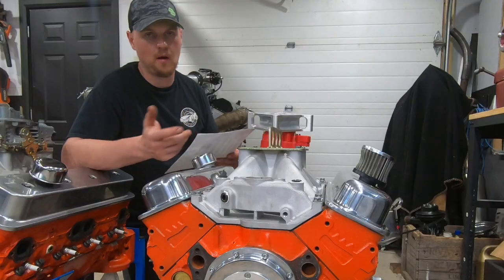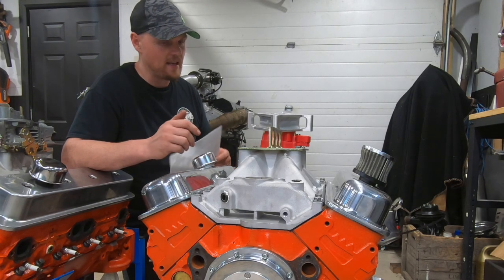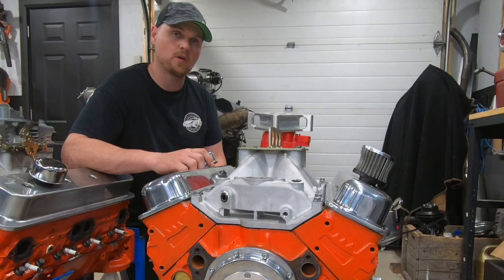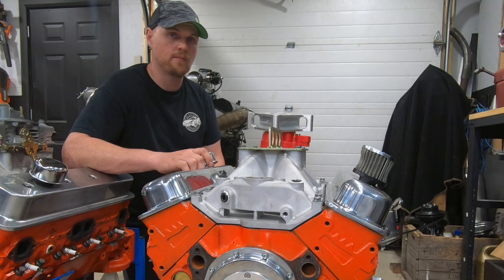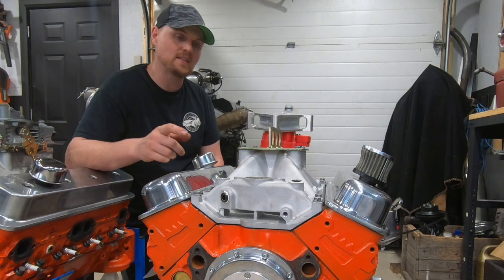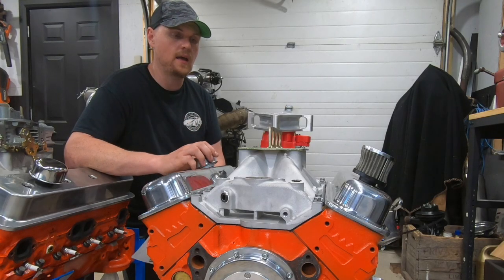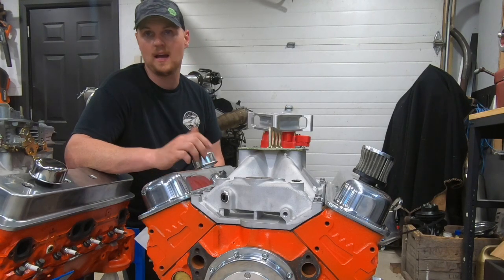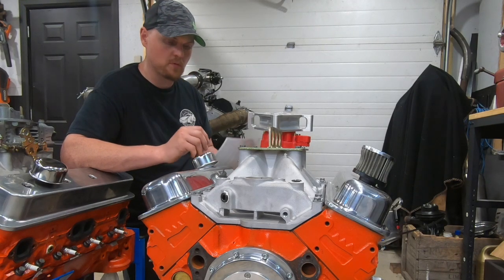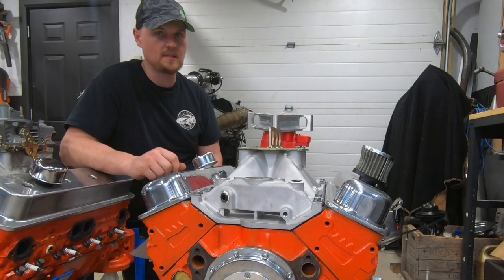To make decent power with a smaller engine like this, you're usually not within that power-brake-friendly area. But if you were to make this combination a 383, you'd probably start getting close to that area and actually pick up power. I might have to come back to this, rebuild this combination as a 383 using the same cam and heads. I actually have a 383 Vortex in the works, so keep that in mind.